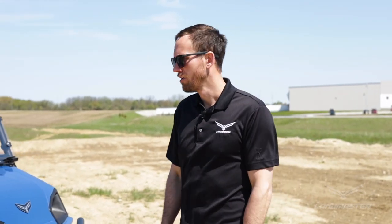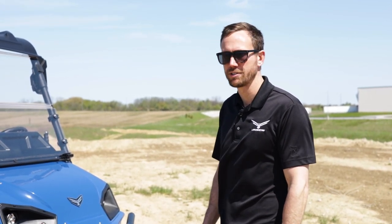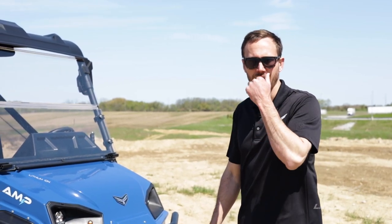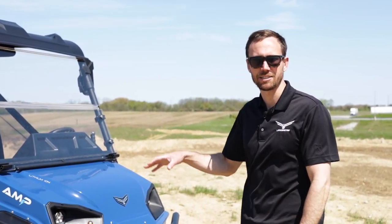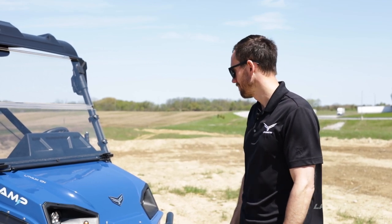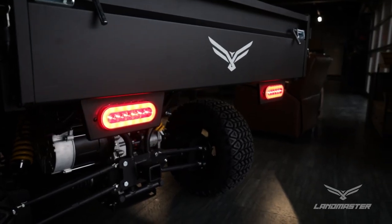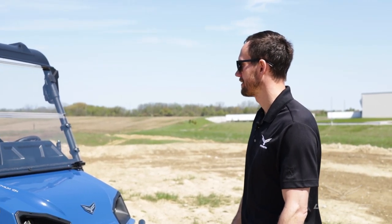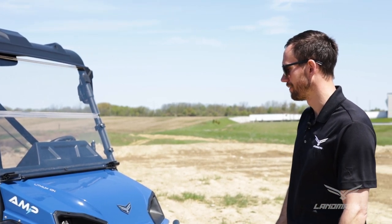If you're going to be in a commercial application or a community where you'll be driving on roads, you'll want the turn signal kit, which comes with a horn, tail lights, a license plate light and holder, and other road essentials. This Amp also has the side and rear view mirrors installed — another added safety element.